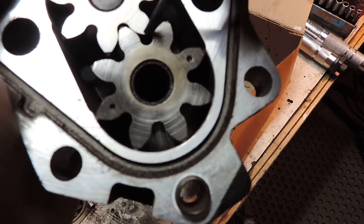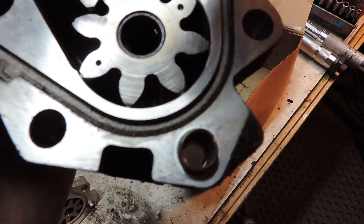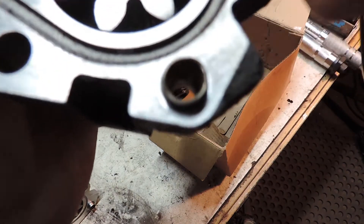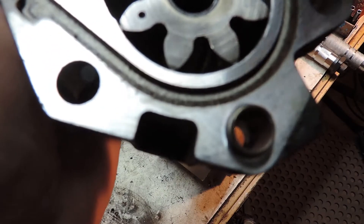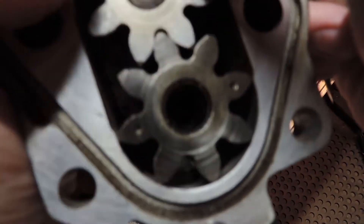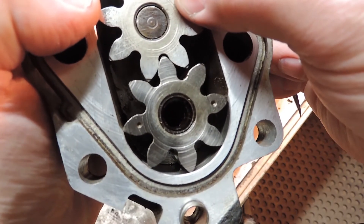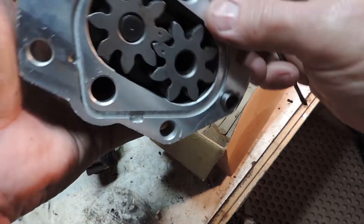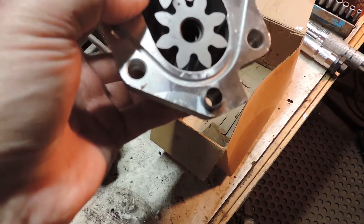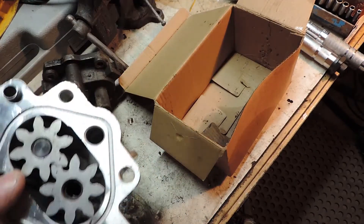There is maybe a thousandth, maybe two thousandths of play, instead of the fifteen or twenty thousandths on the eBay pump. Remember, this is picking up oil, squeezing it through here and pushing it down. It pulls it in here and pushes it out. The main thing is how far does that gear move — just a tiny, tiny bit in comparison. On the eBay pump, you can see the gap; I can stick my screwdriver down in there. Can't do that on the stock one.